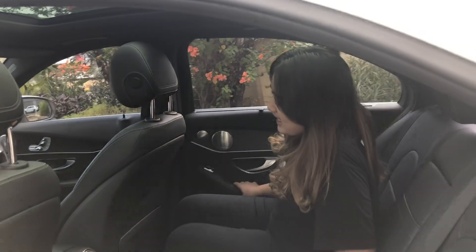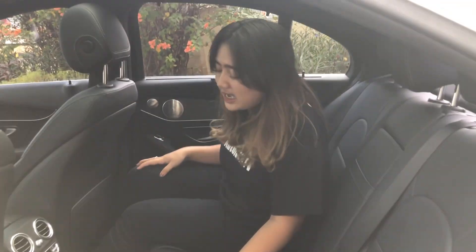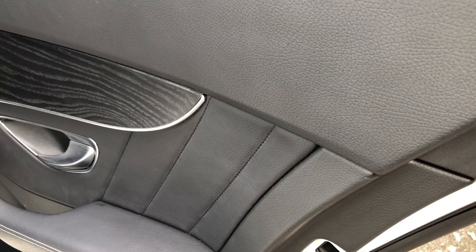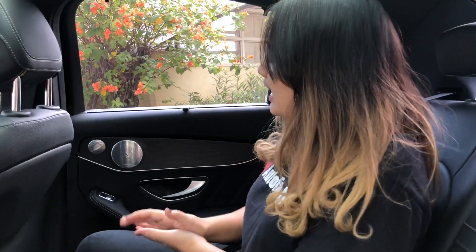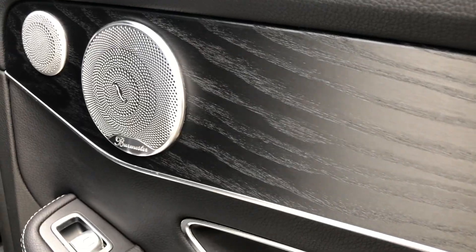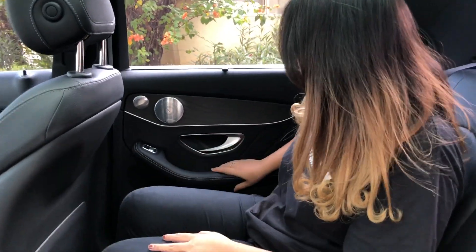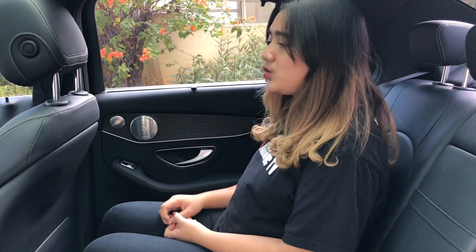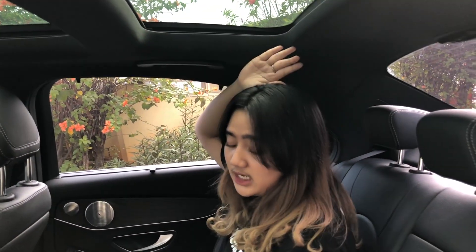Sekarang kita cobain untuk bagian dalamnya ya. Ini bisa buat tiga orang, tapi agak kurang nyaman di tengah, karena ada gundukan mesin gitu jadi terhalang. Mungkin anak kecil bisa di bagian tengah sini. Kita lihat untuk pintunya dulu ya. Di sini ada aksen kayu gitu, tapi agak kasar. Untuk speakernya ini keren banget, pakai speaker yang berkualitas yaitu Burmester. Handle pintunya halus banget, pakai kulit. Untuk ruang kakinya luas banget, ruang kepalanya juga sekitar lima jari.